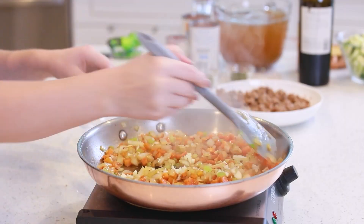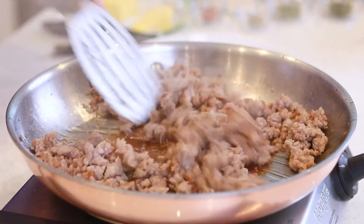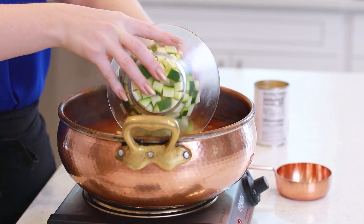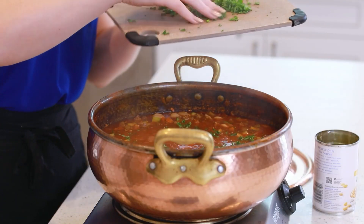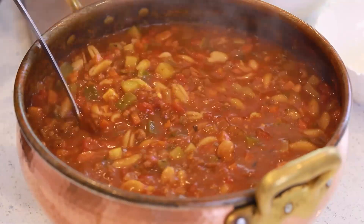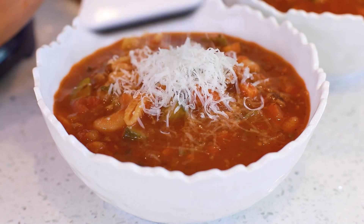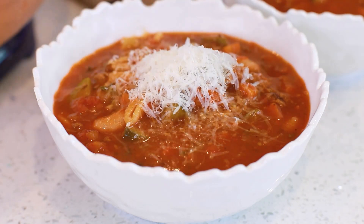We're gonna add tons of veggies into this soup — some zucchini, diced tomatoes, onions, carrots, garlic, beans, and pasta! A lot of minestrone soups are actually vegetarian and don't have sausage, but I love to add some Italian sausage! I find it adds incredible flavor and makes the soup more hearty! I like to finish it off with a little bit of cheese and some toasted bread — it is just incredible!